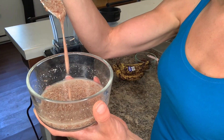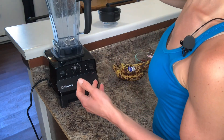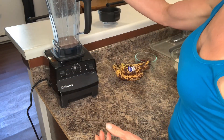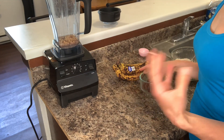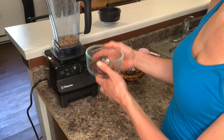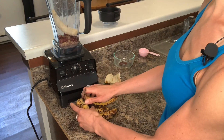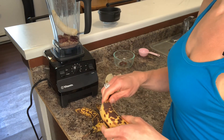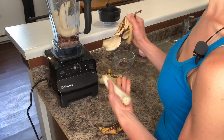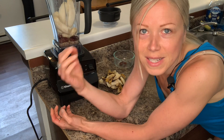Now that our flax egg is about the right consistency — this only takes about five to ten minutes — we're going to put that in the blender along with the quarter cup of walnuts. These are obviously optional; I just like the consistency and the added fatty acids they provide my daughter. Then seven pitted dates, and about three and a half ripe bananas. The riper the banana, the sweeter your muffins are going to be — this is your natural sugar, your natural sweetness. I only use three and a half bananas because they tend to get super mushy.